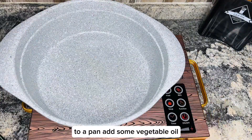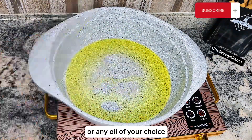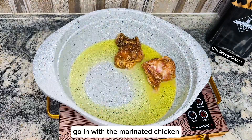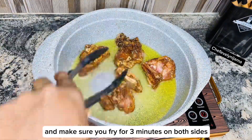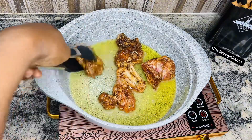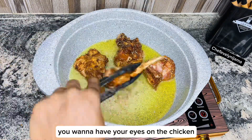To a pan add some vegetable oil or any oil of your choice. Go in with the marinated chicken and make sure you fry for 3 minutes on both sides. You want to have your eyes on the chicken so it doesn't burn.